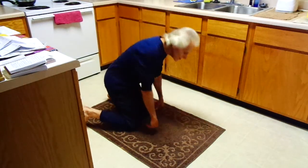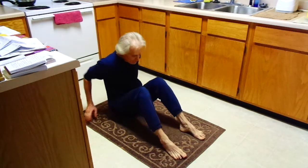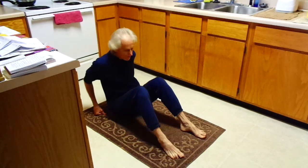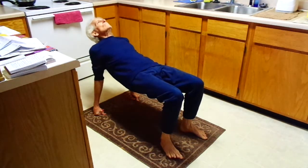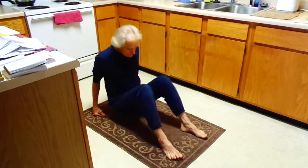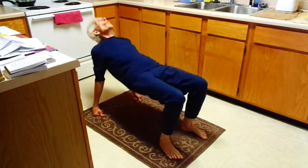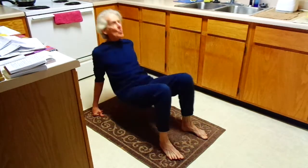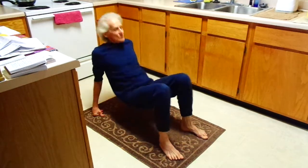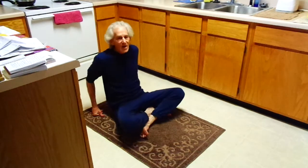And next, the bridge or table. Arms hip and shoulder width apart. And now that you are moving, your body is moving.